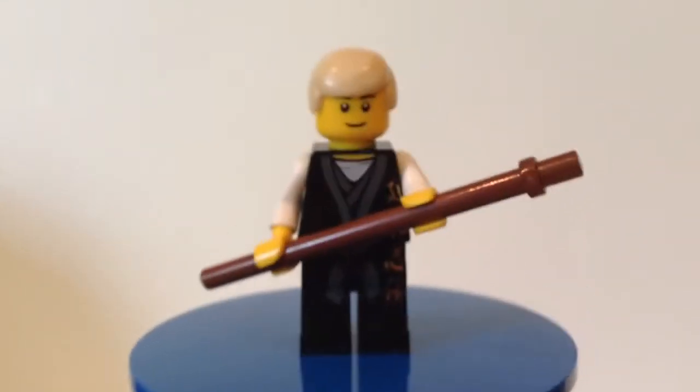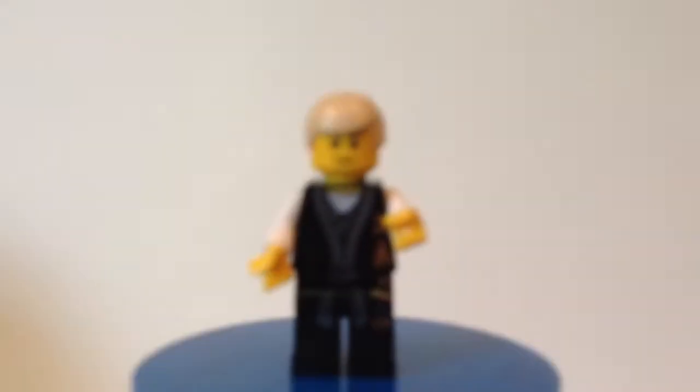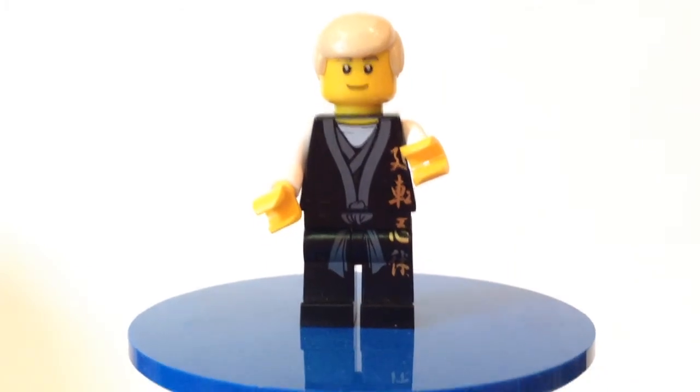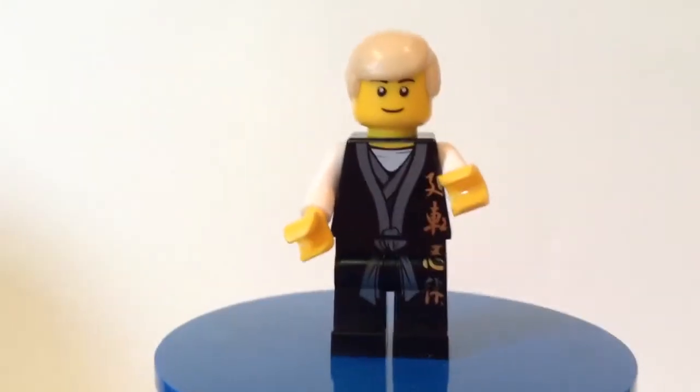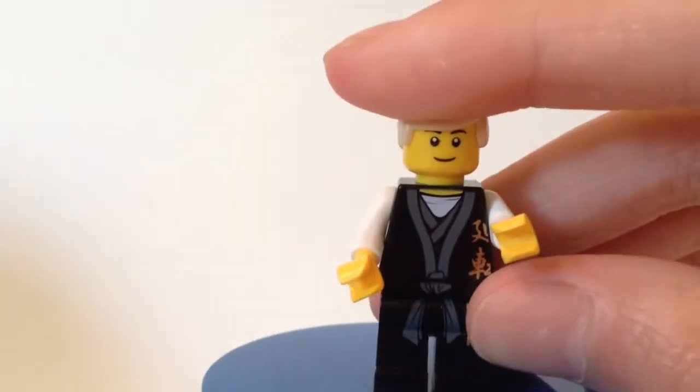So let's get started. This minifigure is pretty simple. I used the Sensei Wu torso here. And the legs, obviously, from the Sensei Wu DX, I think. Yeah, this Sensei Wu torso slash body.